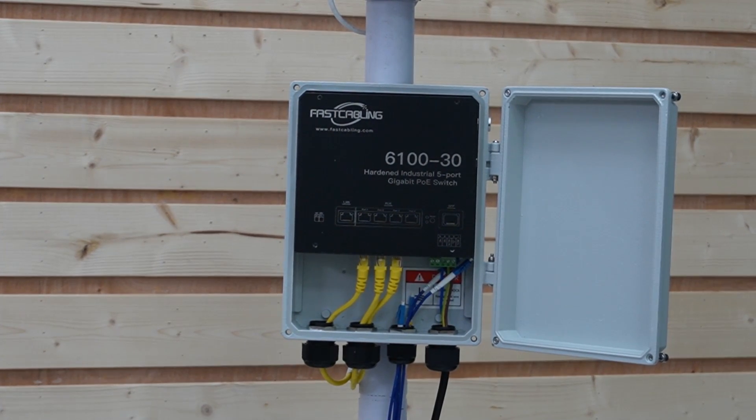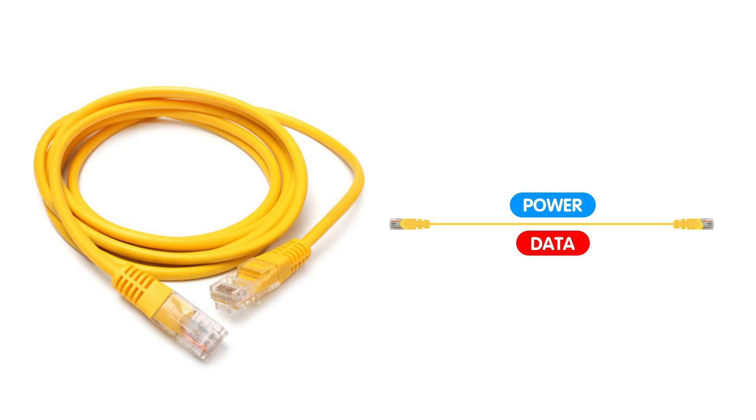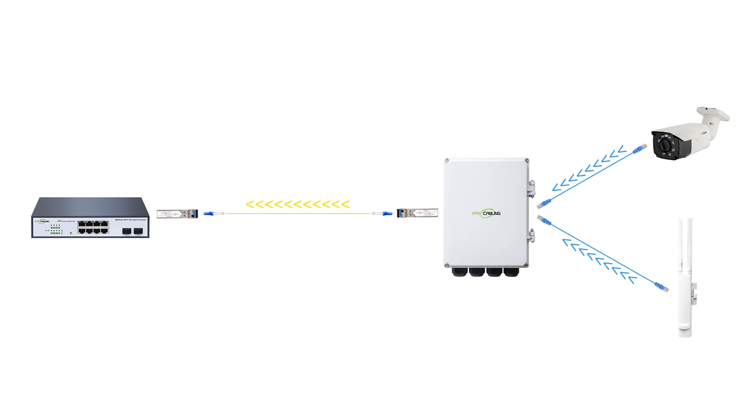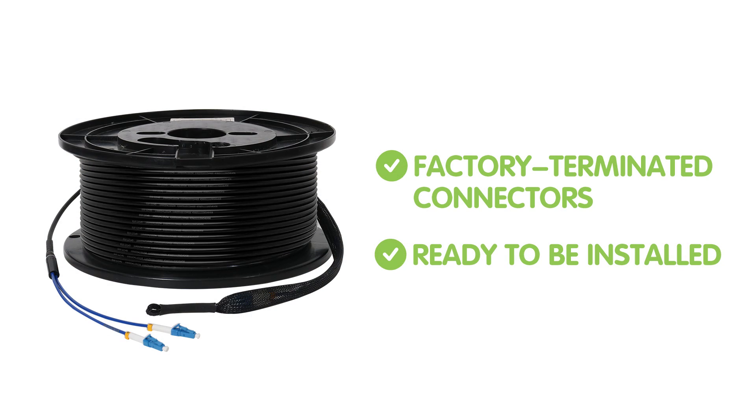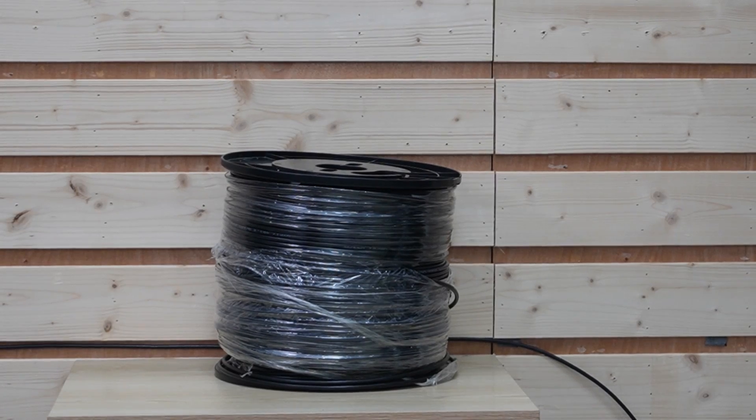Power over Ethernet means the switch can supply power to connected devices using a single Ethernet cable. The fiber switch can also convert the Ethernet signal to a fiber optic signal and back, allowing for long-range capability and making the whole setup centralized and secure. In between, we have our pre-made fiber optic cable. They are factory-terminated with connectors and ready to be installed without the need for field termination. They come in various lengths and connector types to suit different applications. When installing, handle the fiber optic cable with care — although robust against data interference, they can be physically delicate. Avoid sharp bends and use a protective conduit when installing.